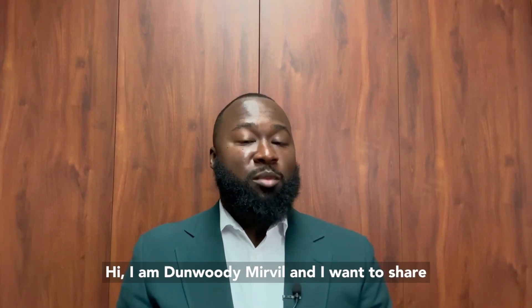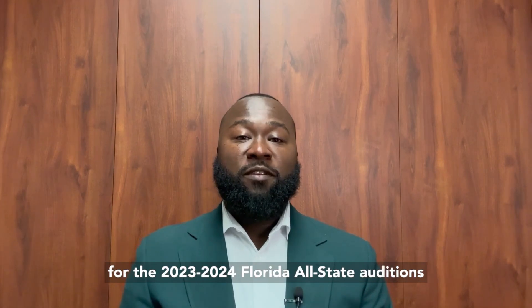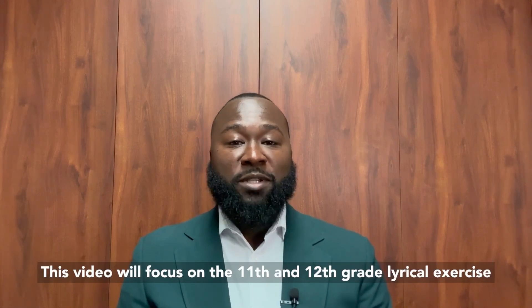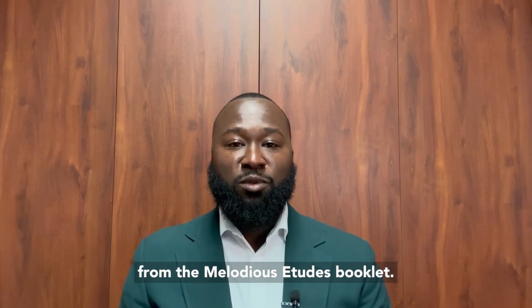Hi, I am Dunwoody Merville, and I want to share a few tips students should consider when preparing for the 2023-2024 photo all-state auditions for tenor trombone. This video will focus on the 11th and 12th grade lyrical exercise from the Melodias Etudes booklet.